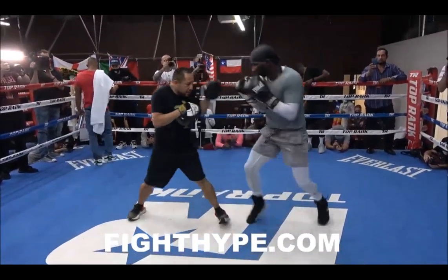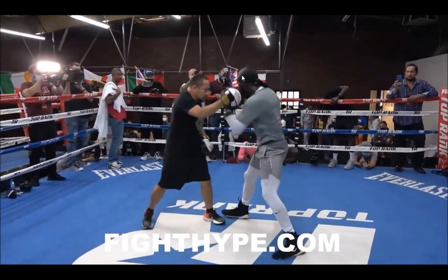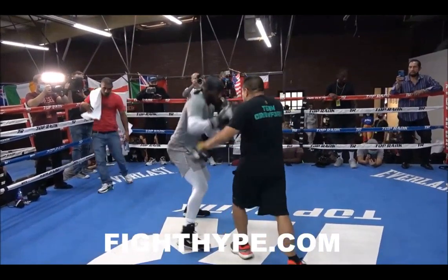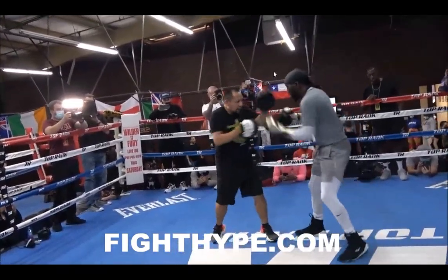Boom, boom, boom, and then penduluming here to set the trap for that right hand. After these motions, looking primarily to start his engagements with uppercuts — and he's going to do a lot of that in this routine as well.